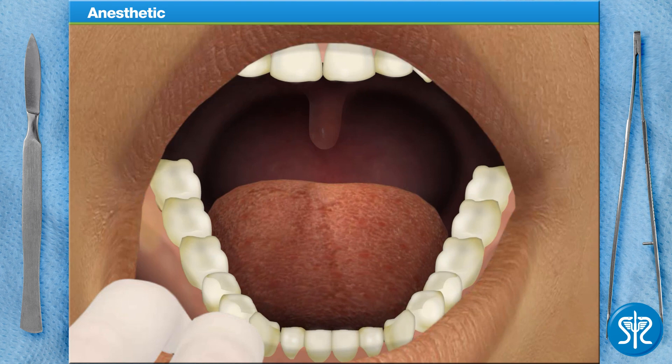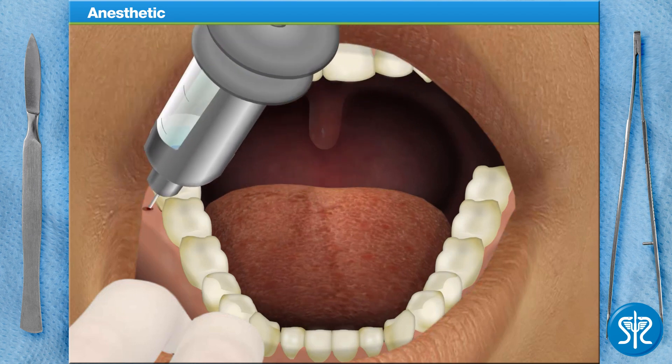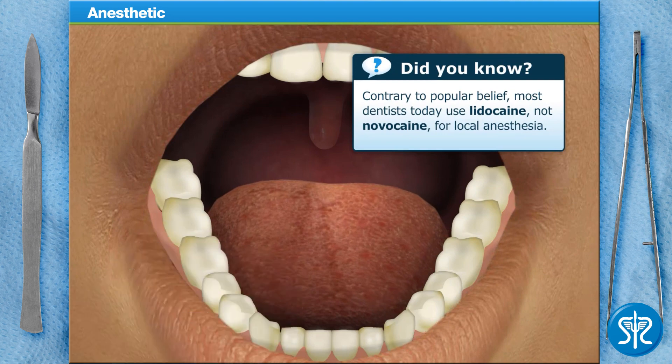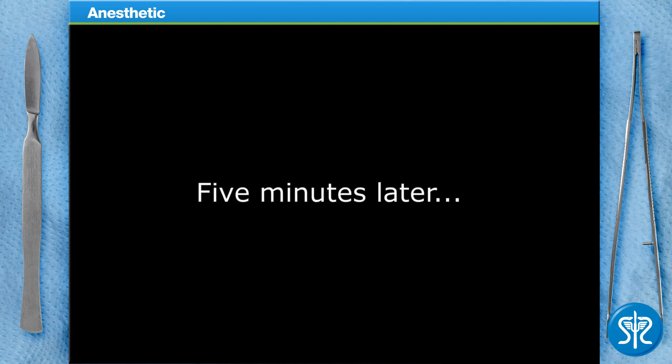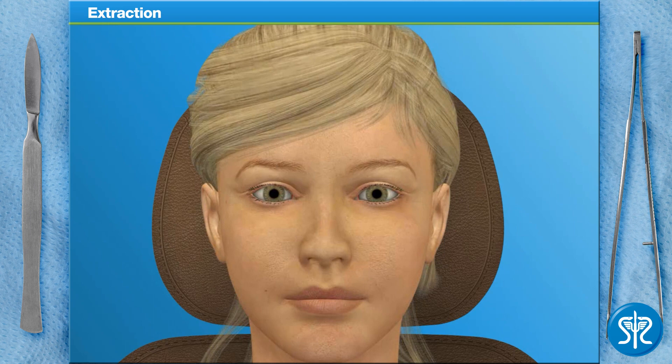Next, we can inject the local anesthetic. The patient may feel a slight pinch as the needle is inserted. After that, the area will become numb for a few hours. And now we'll give our patient a few minutes to become completely numb. The patient's mouth is numb, and now we can move on to removing the wisdom tooth.